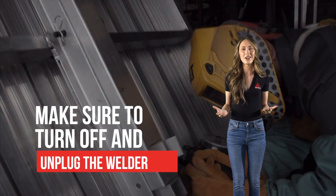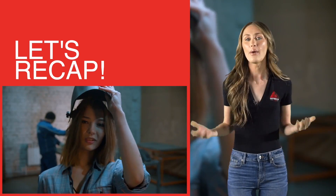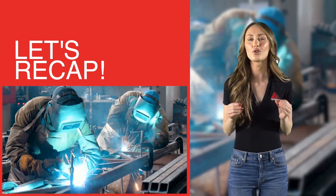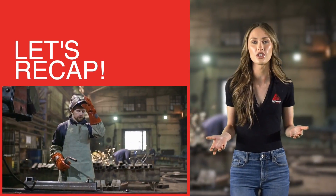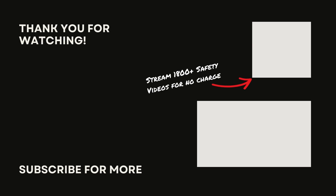In summary, welding is a vital process used by companies to create and repair products and equipment. However, it's essential to recognize that working with welding equipment and processes carries inherent risks. To ensure your safety and that of your colleagues, it's crucial to use welders following the manufacturer's instructions and your company's established safety protocols. If you ever have any questions or concerns about welding practices in your facility, don't hesitate to reach out to your supervisor for guidance. That wraps up today's lesson. If you found this video helpful, be sure to connect with us on social media. And most importantly, always keep safety at the forefront of your work.